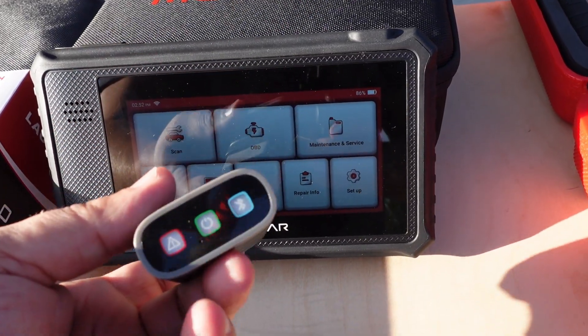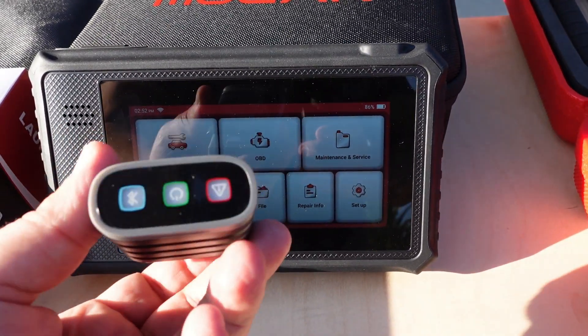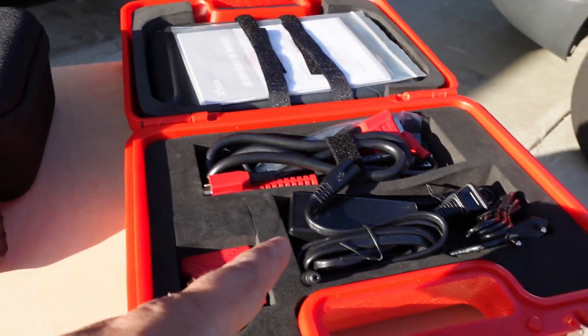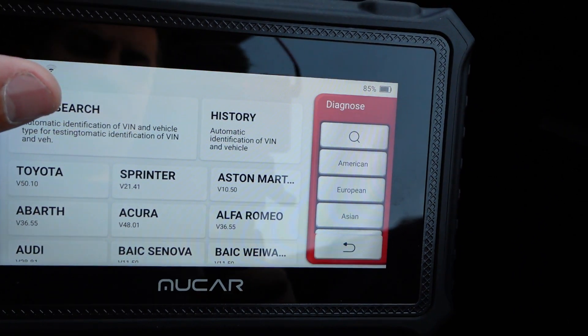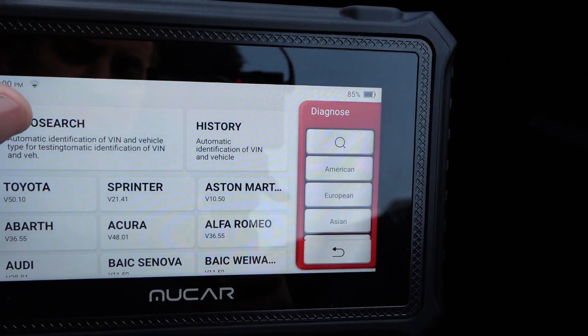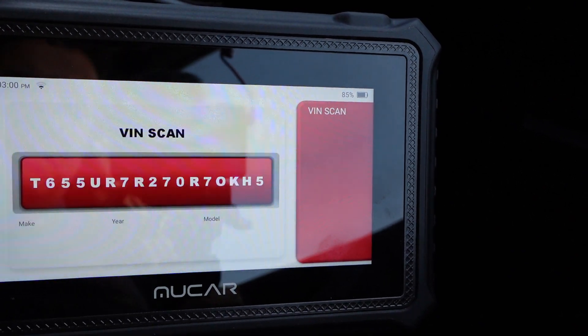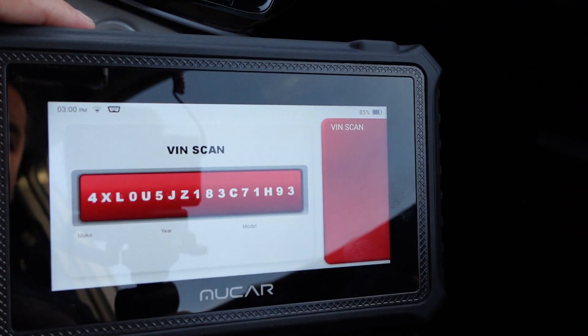If you're enjoying this video on bi-directional scan tools, consider giving it a thumbs up — it means a lot and it's absolutely free. Now let's hook this up to a vehicle and I'll show you some of the bi-directional functions you can activate on a scan tool like this. With my Moocard V06 bi-directional features enabled scan tool, let's go ahead and show you some of those bi-directional functions.